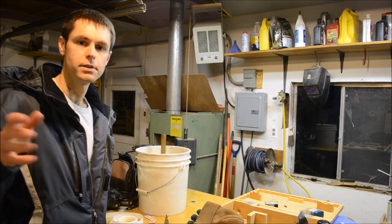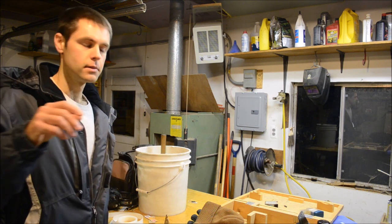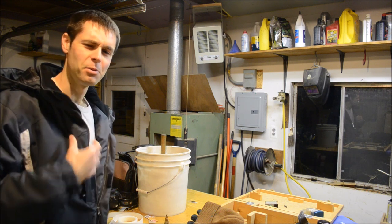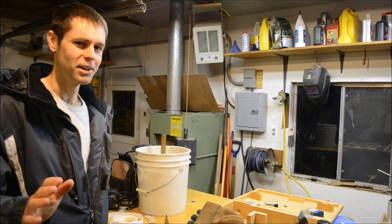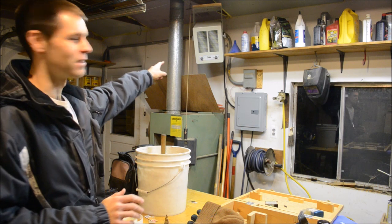Rotate a little bit, see what's happening; rotate a little more, see what part is engaged — things like that. I also thought I should mention: I always seem to be wearing my winter coat in these videos, but I do have heat out here — I just don't use it most of the time.